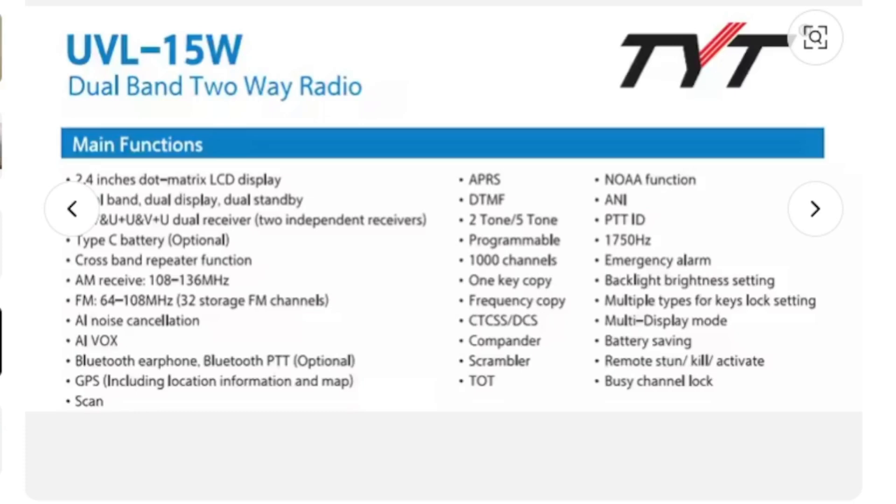So you'll be able to listen to two repeaters at the same time. Broadcast radio and AM received from 108 to 136. There's broadcast noise cancellation, Bluetooth earphone and Bluetooth PTT — it does say optional — but it's in the settings. DPS including location map scan, so yeah, APRS.